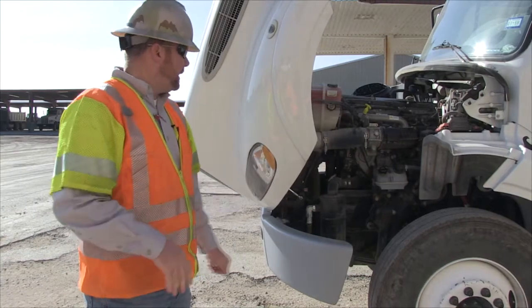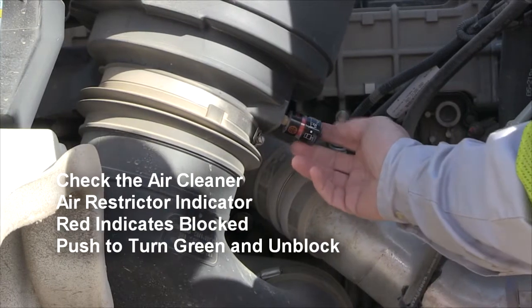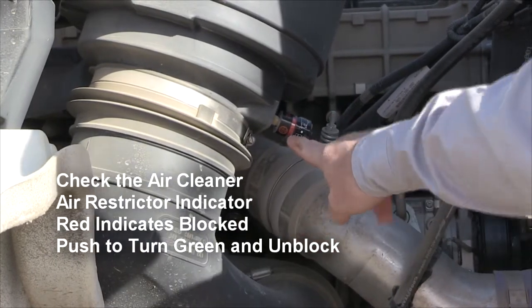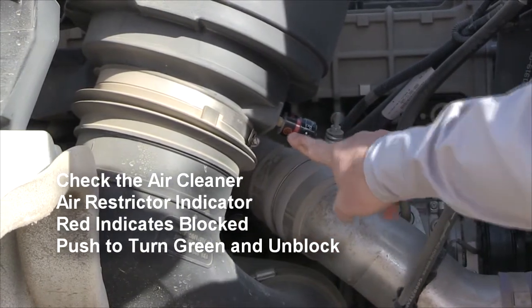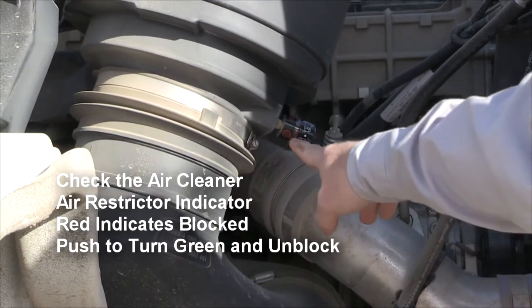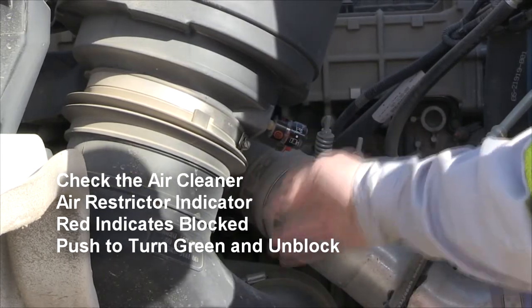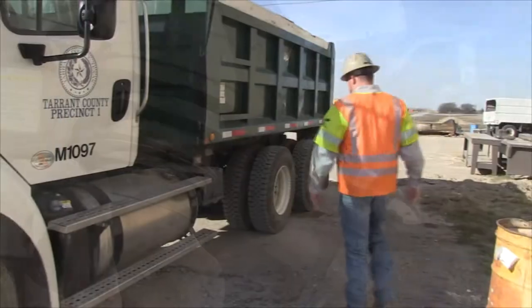Go over to the other side and check the air cleaner and air breather, make sure it's good and clean. On the air cleaner side of the truck there's an air restrictor indicator. When it's red, push it in and it turns to green. Green means it's good and clear; red means it's blocked and needs to be cleaned or changed.